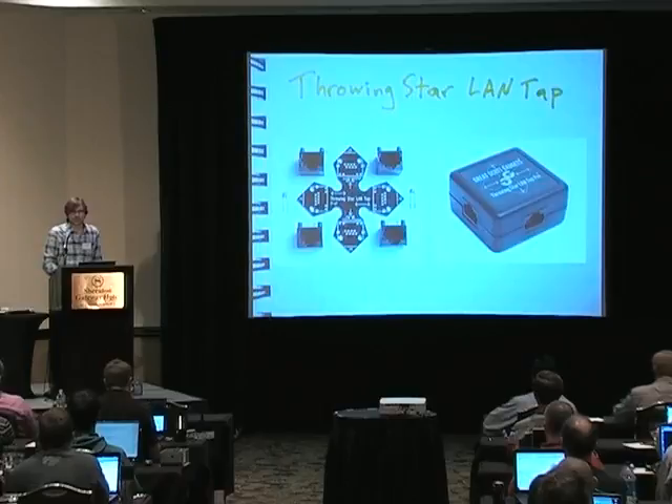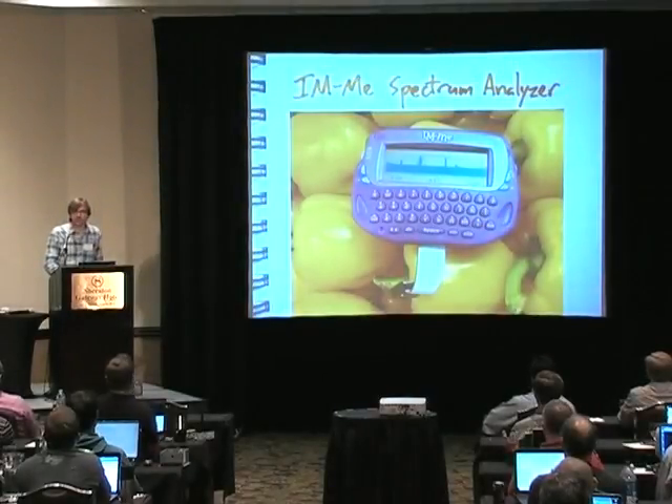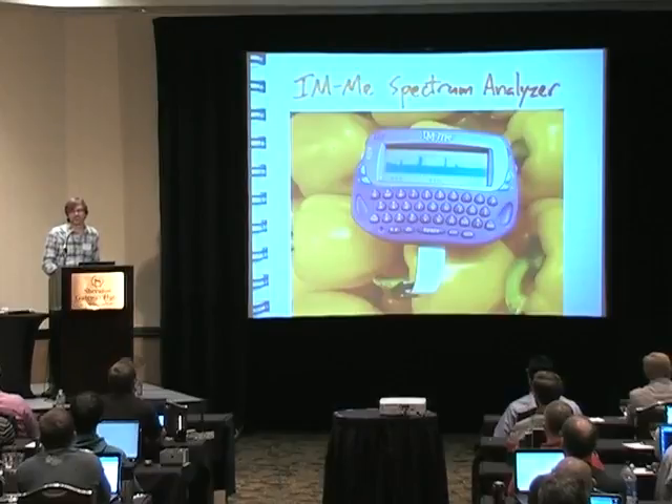You might have also seen the Throwing Star LAN tap, and if you haven't received a business card from me today, find me sometime this week and grab one. You might also have seen the I Am Me spectrum analyzer firmware that I wrote for the Girl Tech I Am Me. I bought that thing for $15, and right now I think it's in a factory in China because I sent it to them to use as a test instrument — and believe it or not, it actually works.